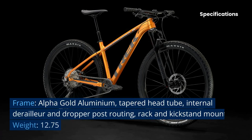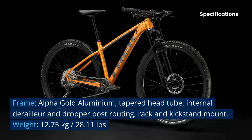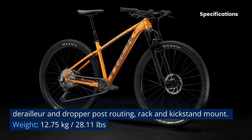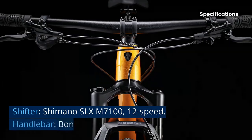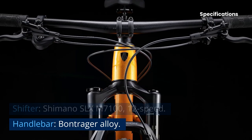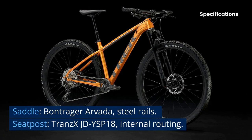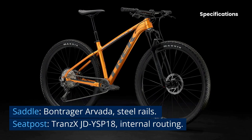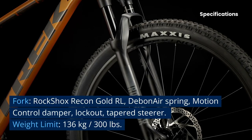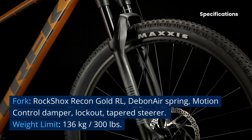Frame: Alpha Gold Aluminum, tapered head tube, internal derailleur and dropper post routing, rack and kickstand mount. Weight: 12.75 kilograms / 28.11 pounds. Shifter: Shimano SLX M7100 12-speed. Handlebar: Bontrager Alloy. Saddle: Bontrager Arvada, steel rails. Seatpost: TranzX DJ SP18 internal routing. Fork: RockShox Rakan Gold RL, Debonair spring, Motion Control damper with lockout, tapered steerer, weight limit 136 kilograms / 300 pounds.